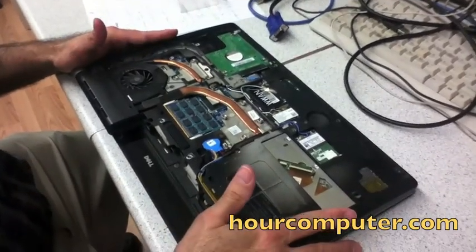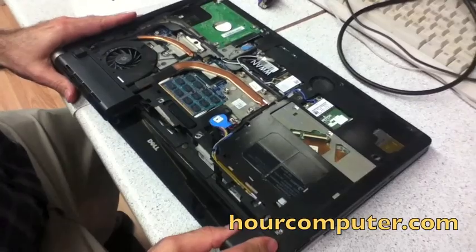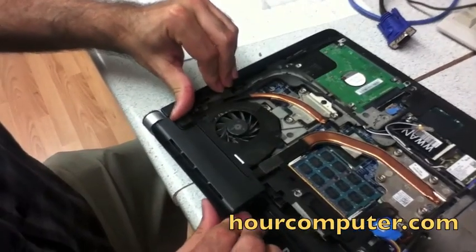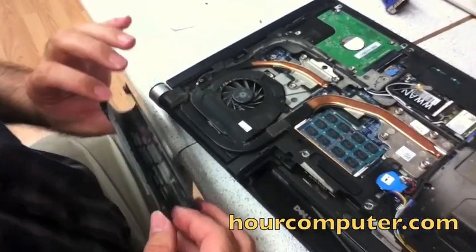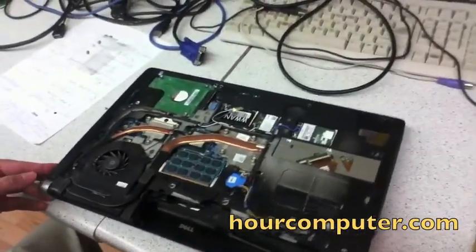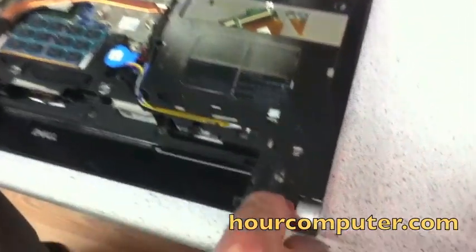To remove the caps, I slide it and it pulls right off. The same thing with this one — I slide and push it this way and it should just come right out. Now we need to take out the base screws.